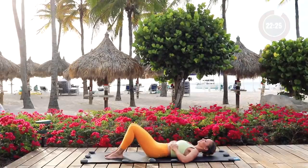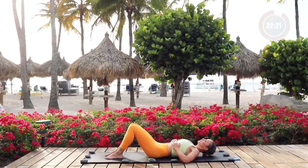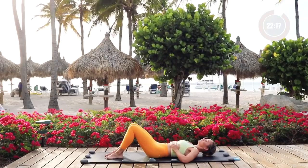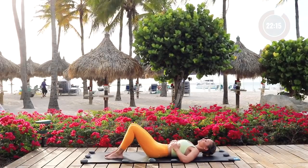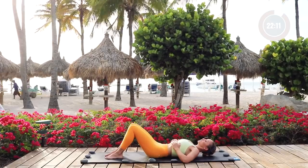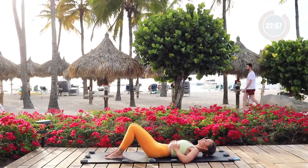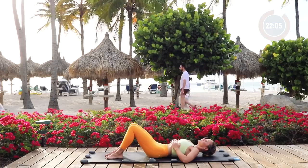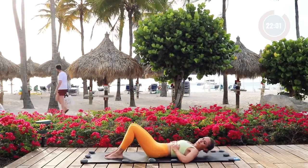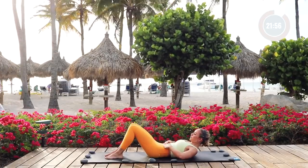Roll all the way down onto your back. I'm placing my hands on my ribs because I want you to practice breathing into the ribs and then closing the ribs down as you exhale. Inhale in again into the hands, pressing into your ribs, then exhale. Again, inhale in — breathe into the sides of your waist — and then exhale, bringing the ribs down.